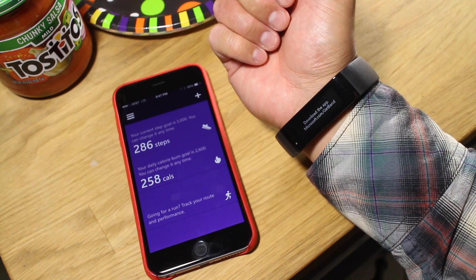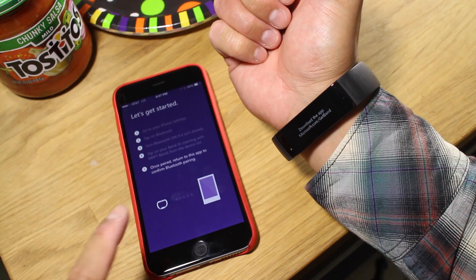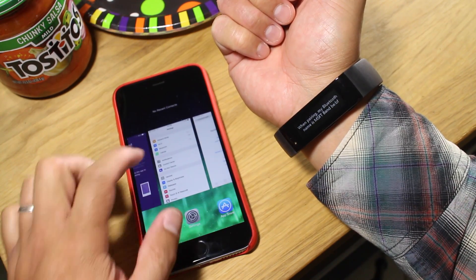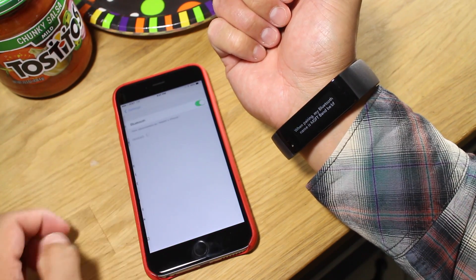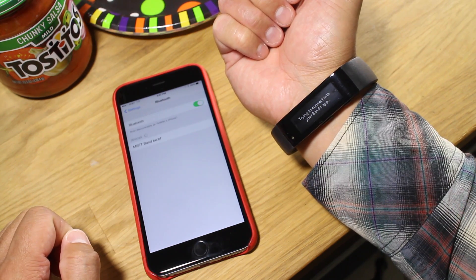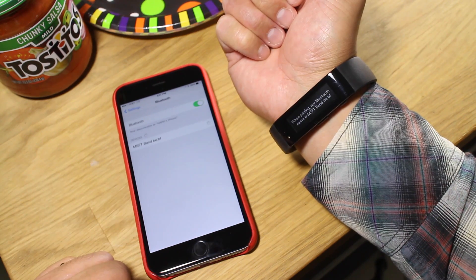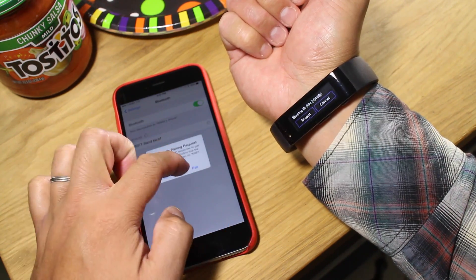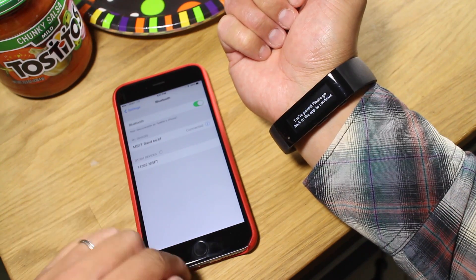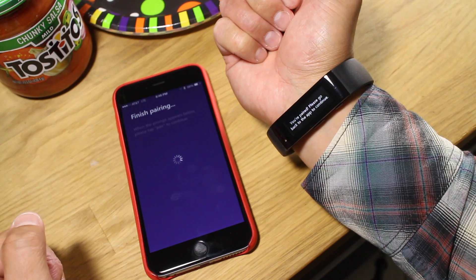Once you're logged in, you're going to need to add the band. It's going to do that through Bluetooth, so go to your Bluetooth settings. Then you need to pair with Microsoft Band BEBF — it shows up right here. It just needs a few moments. I'm going to hit Pair, and then hit Accept. And now it's connected, so I'm going to go back to the application to finish pairing.